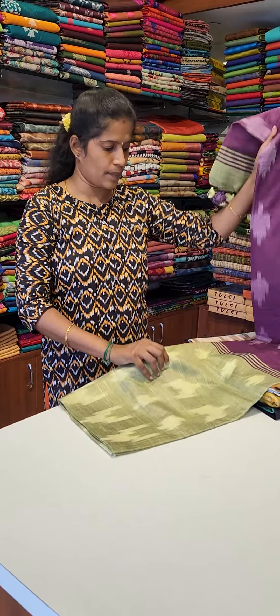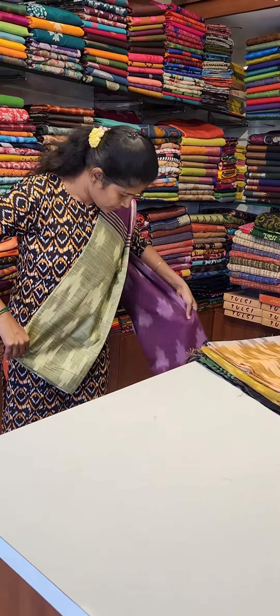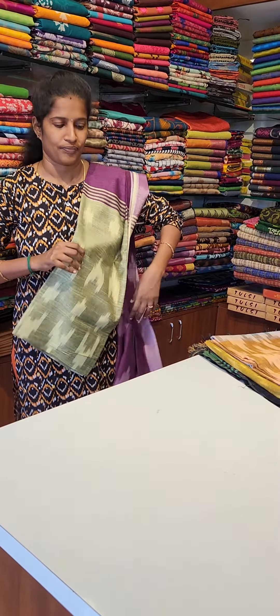Here are 4 colors. I am going to show you the same color and the grill of the saris. I am going to show you the contrast of the blouse, the color of the blouse, and the next layer of the color.